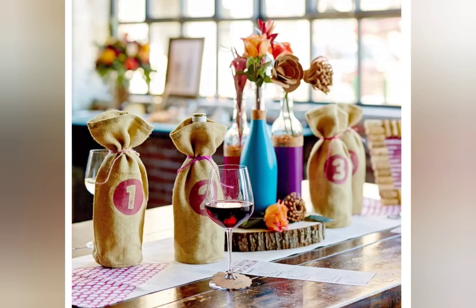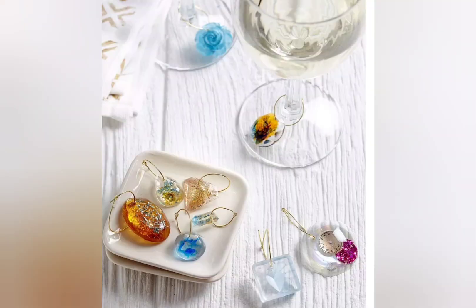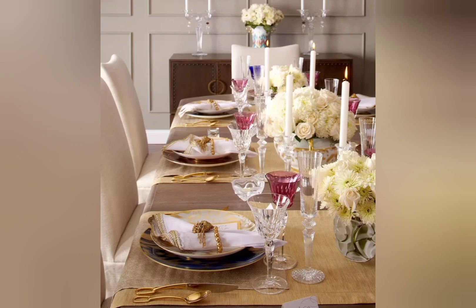Include a clock — New Year's Eve at home needs a countdown. An analog or digital clock works well. And don't forget about fire safety when it comes to New Year's party ideas at home.